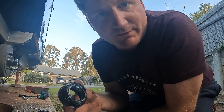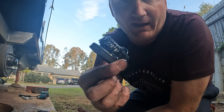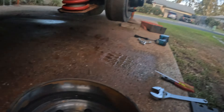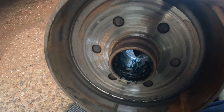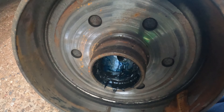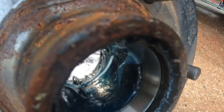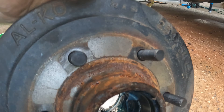I think Jayco have tried to service these bearings in one of the services and haven't taken the inner bearing out - I'll show you why I think that is. We did get the van serviced through Jayco, so that's why I'm pointing this out. If you look down inside the drum, there's blue grease and grey grease. It looks like they've just pushed in some blue grease from the outer bearing side and called it a day. That's just my thoughts, but yeah, that's how you pull that apart.